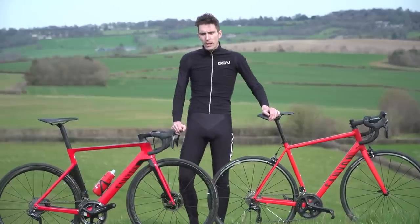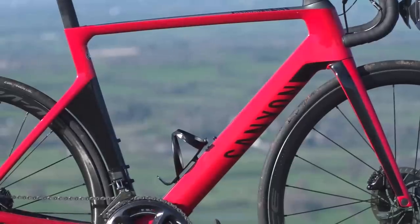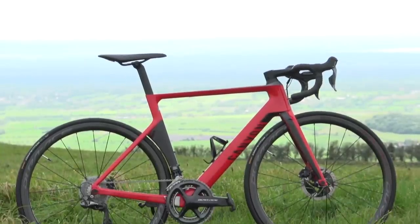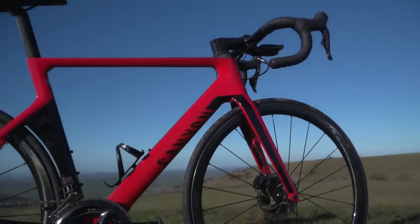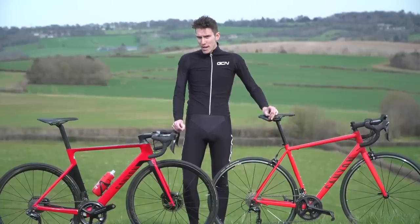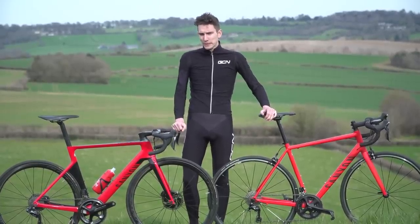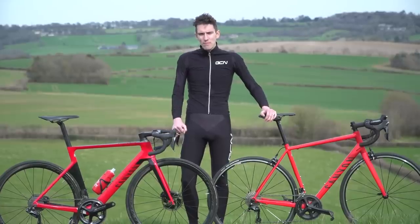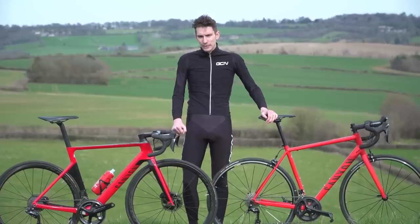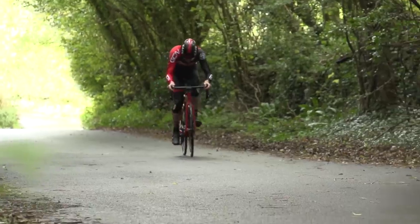A few months back, we pitted a bike that we found on eBay for 100 pounds against a Canyon Aeroad with Shimano's top-of-the-range Dura-Ace 9170 groupset. The results were pretty stark — the superbike was significantly faster, and the margin of victory was on another level. That got us thinking: just how much money would you need to spend to shut that gap? Many of you wondered exactly the same thing in the comments.